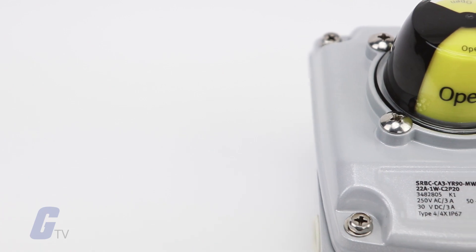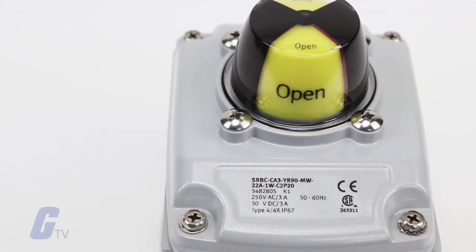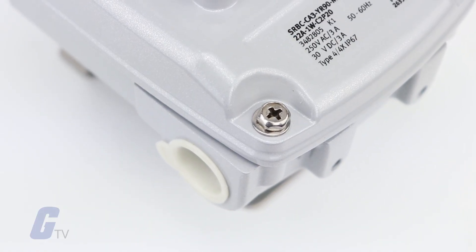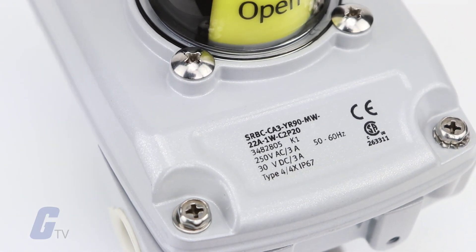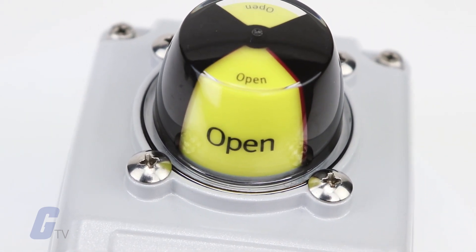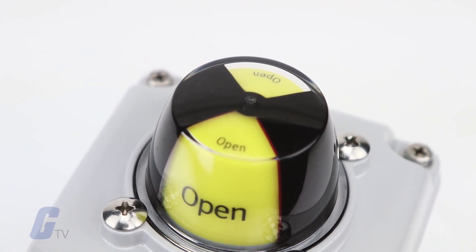It comes with two cable inputs for common power supply for the sensor box and solenoid valve as standard. The sturdy design of the aluminum weathertight housing and captive stainless steel screws on the housing cover make it ideal for harsh conditions and process automation.